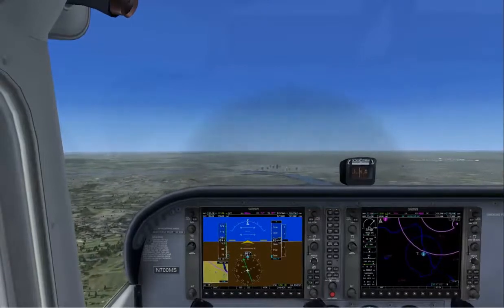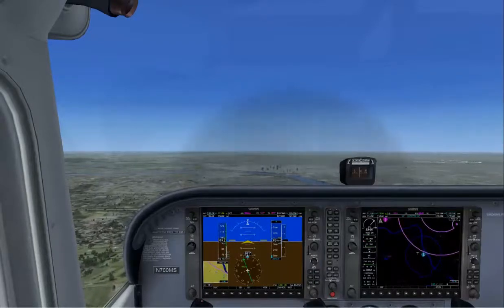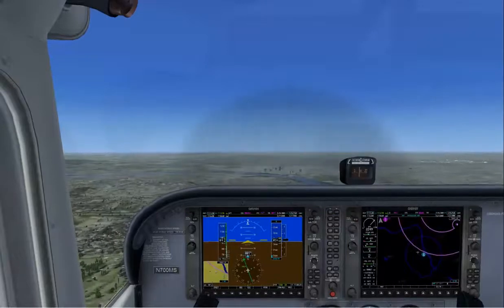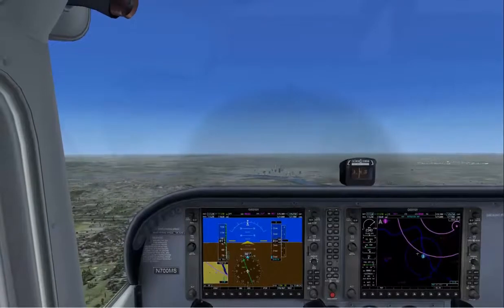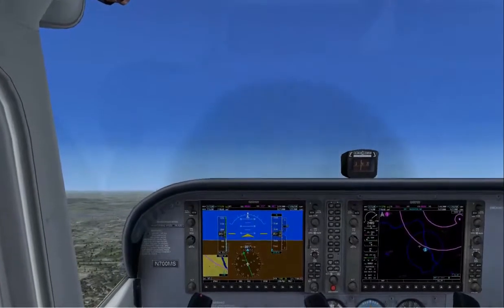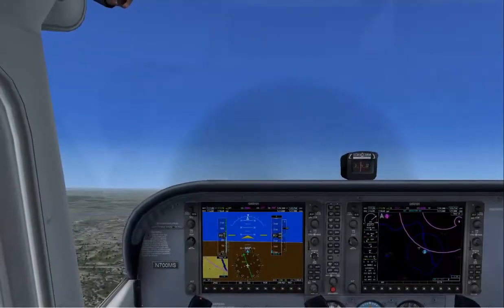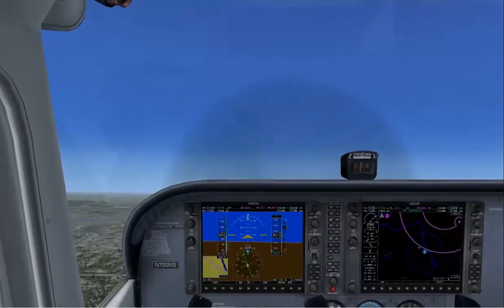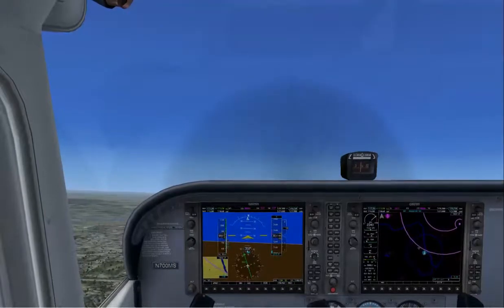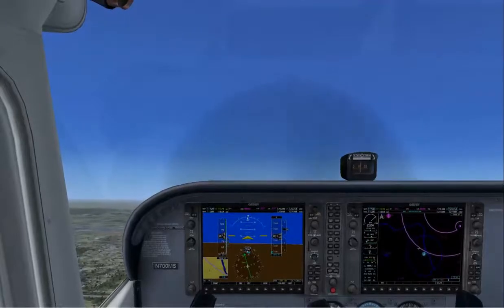Let's start a climb. To climb, we're going to increase our power — power, attitude, trim. Power is going to go to full for the climb. We're going to raise our nose to about one finger above the horizon. With that power and that attitude — that pitch plus that power — we can expect climb performance. But we can't let go of the controls until we trim, so we'll trim to relieve those control pressures.